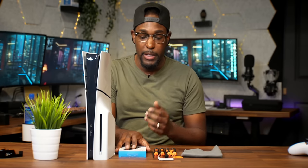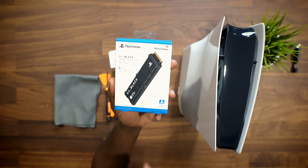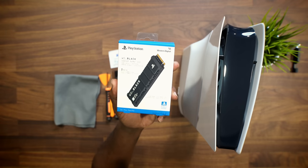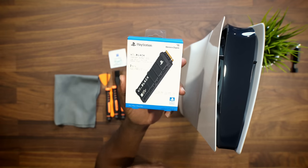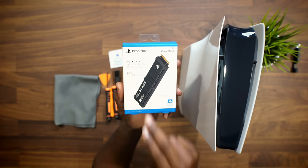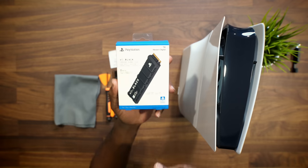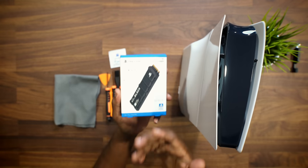I also have Zeiss wipes, which I use for everything — cleaning my glasses, camera lenses, TV, laptops, screens. I literally do not leave the house without my Zeiss wipes. When it comes to installing the SSD, I'm using the WD Western Digital Black SN850P NVMe SSD. This one includes a heat sink on it, so you don't need to buy a separate one. If you get one that isn't officially licensed for PlayStation, make sure it includes a heat sink, and make sure it's slim enough to fit in the small area inside the system.